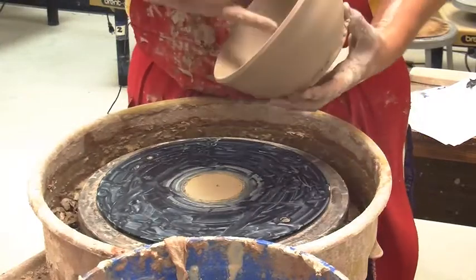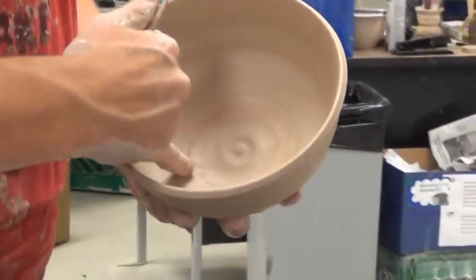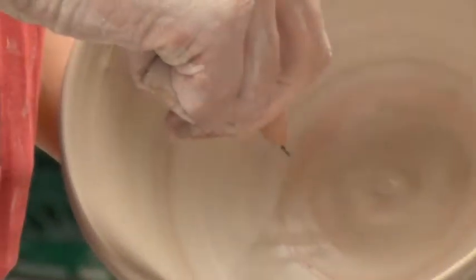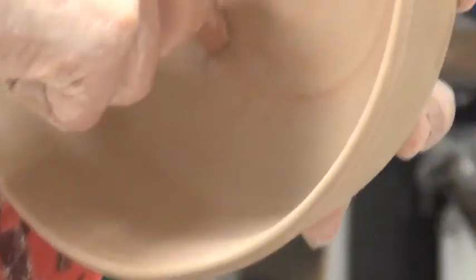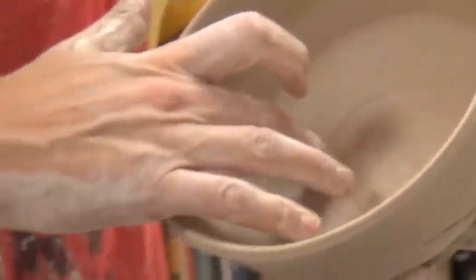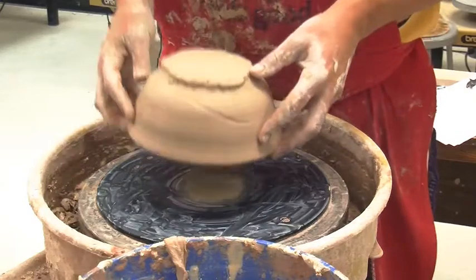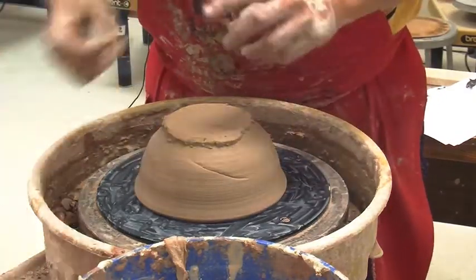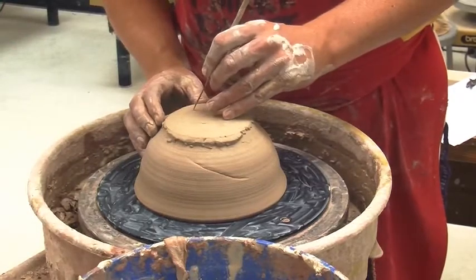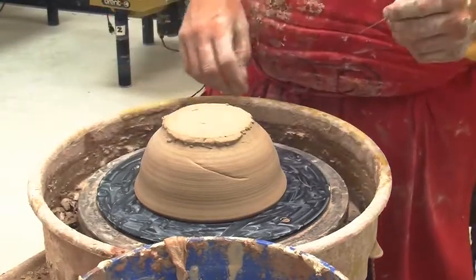Now I look at where the width is, where it's beginning to curve up — that's where I'm going to poke it with the tool again. That's where the inside of my foot is going to be. I poke until it goes through, then clear it up on the inside. Now I put it directly onto the piece and where I poke through, I take my needle tool and just make a little mark, so I know that's where the inside of my foot is going to be.